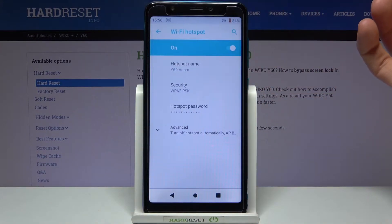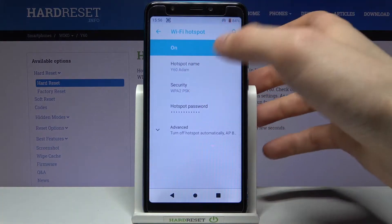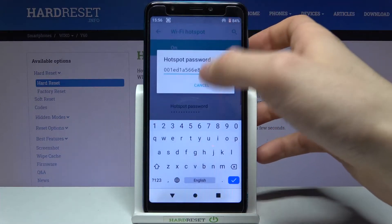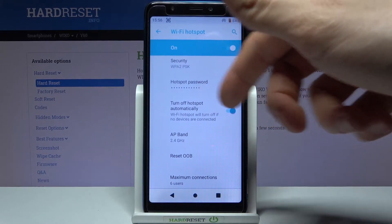Here you can switch the hotspot on. Here you can change its name, here you can change its security protocol, and here you can change its password.